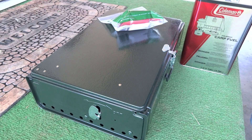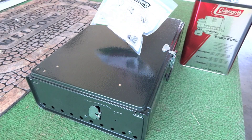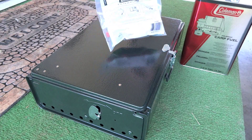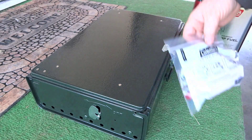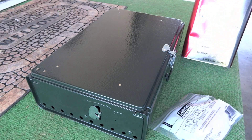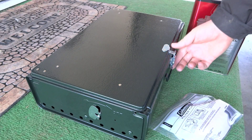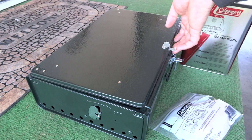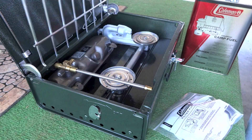Let's walk through what you need. You're going to need a funnel, which comes with the stove — this is a filter funnel — and I'll show you how to put it in the tank. You've got that, your Coleman fuel, and you'll need a lighter as well.